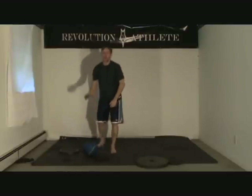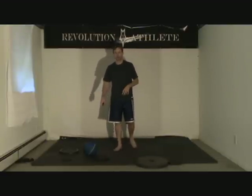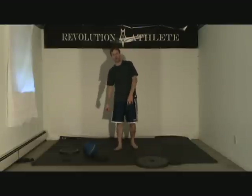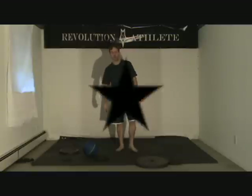Those are just three good exercises you can do at home — hopefully it will help you with your training. Use whatever sets and reps you want. If you go to RevolutionAthlete.com, we have entire circuits based on these types of exercises. Hope those work out for you — best of luck, thank you.